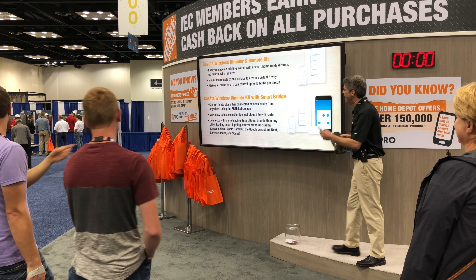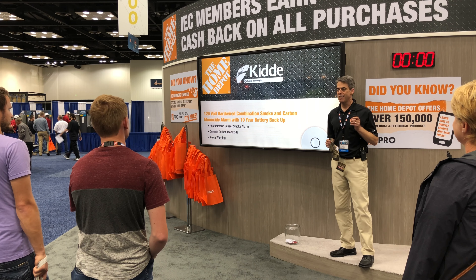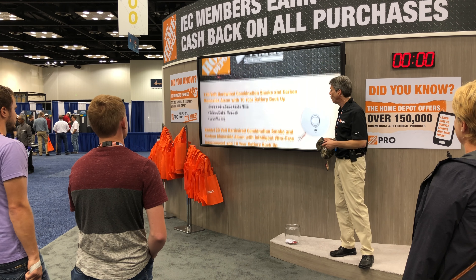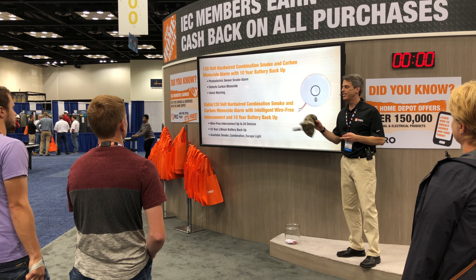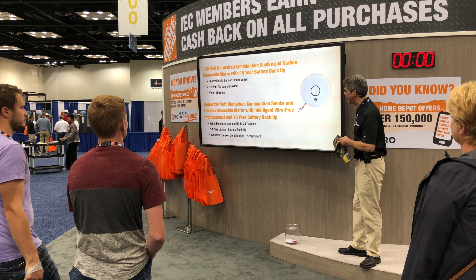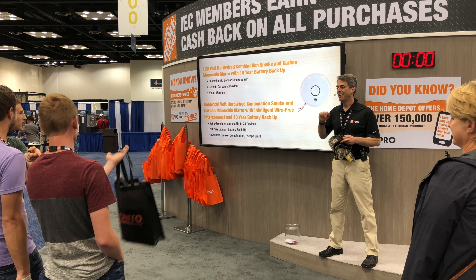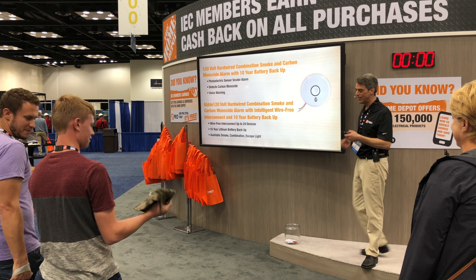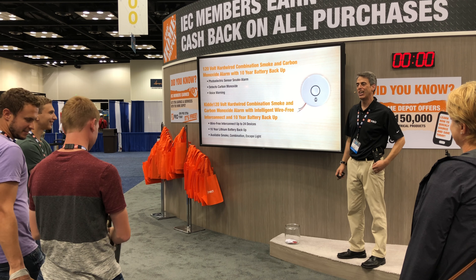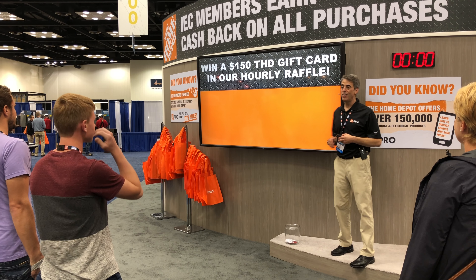Kidde brought two hardwire combination smoke and carbon monoxide alarms. Both have a 10-year battery backup, and one also has intelligent wire-free interconnect. Here's your question: How many devices can you connect from the wire-free interconnect version without a single wire? 24. No other takers, so you get a second hat. You're doing a little Christmas shopping here at this show. That's nice to see.